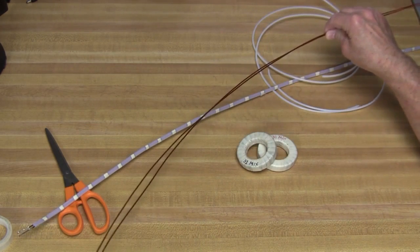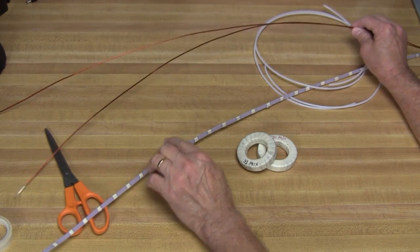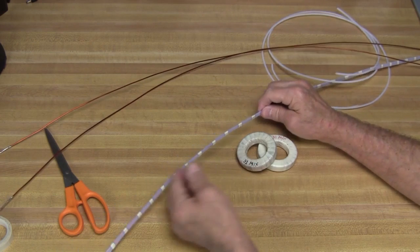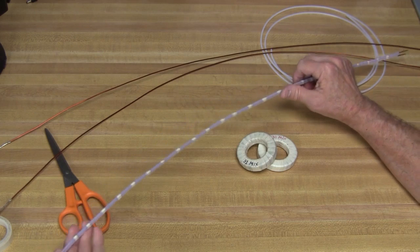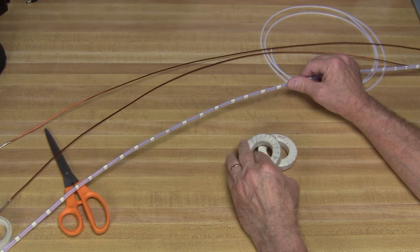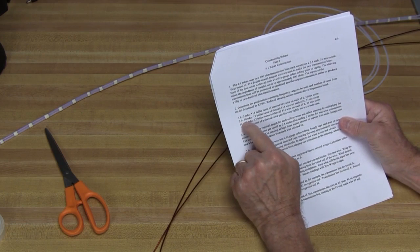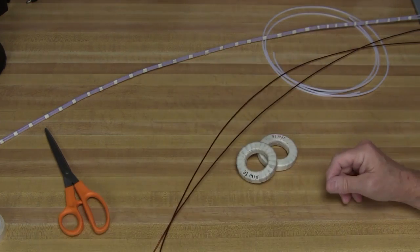We'll still use the same high-temperature insulated magnet wire, but this time we're going to cover it in Teflon insulation. The original one-to-one balun had the two wires side-by-side, giving us a 50-ohm transmission line wrapped around a toroid. By adding the Teflon insulation around the wire, we're increasing the spacing, making this a 100-ohm transmission line. So we'll need to wind two 100-ohm transmission lines, one around each of the toroids.